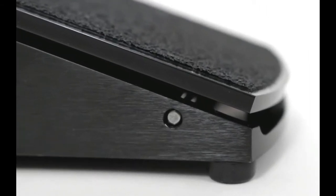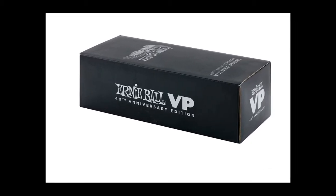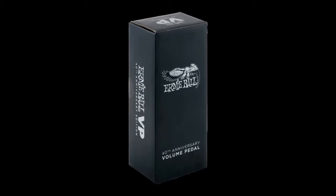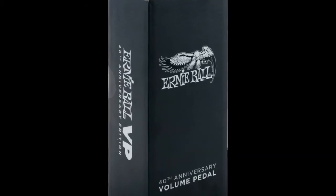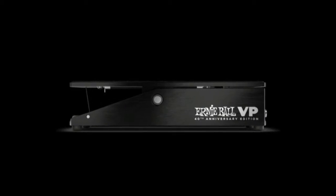The Ernie Ball 40th Anniversary VP Pedal features a luxurious limited edition slave black aluminum chassis with updated graphics for a striking appearance both on and off stage. A redesigned all-leather Rebel Kevlar cord improves potentiometer traction for precise volume control and a super smooth foot sweep.